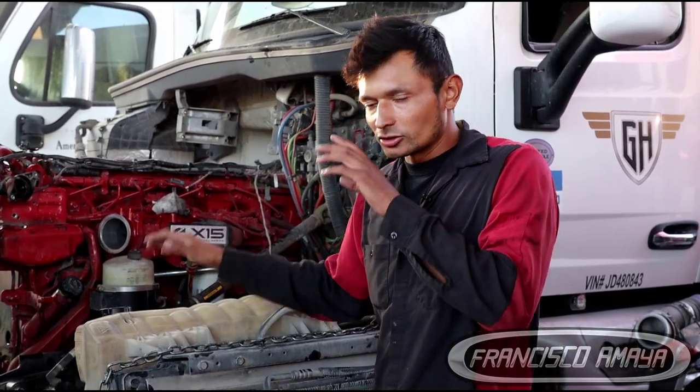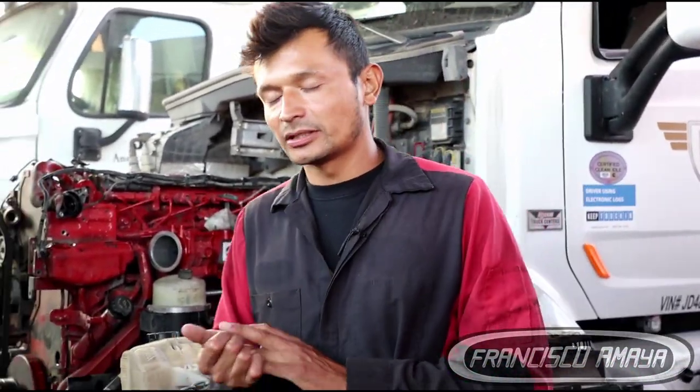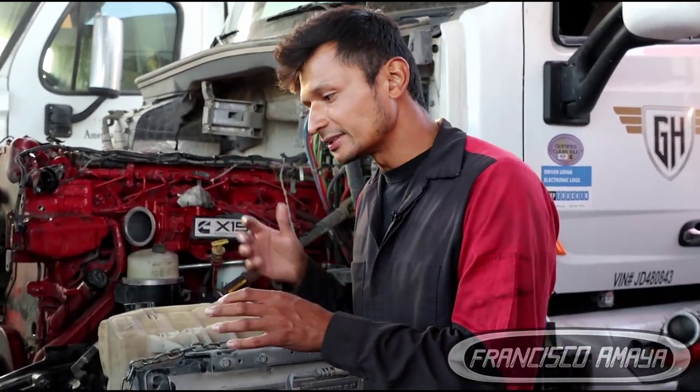Just because it is a Cummins X15 with newer emission control and everything — because the Cummins X15 has some better performance and better emissions than the outgoing IS-X — doesn't mean it doesn't have any of the old Cummins IS-X common problems.